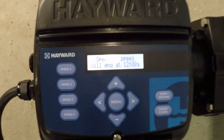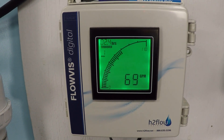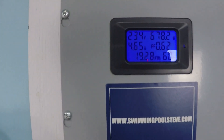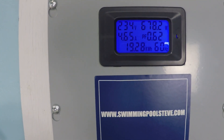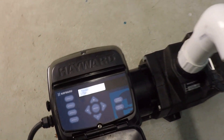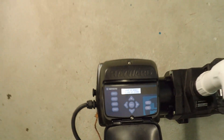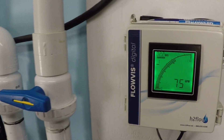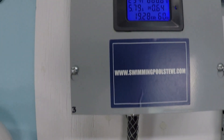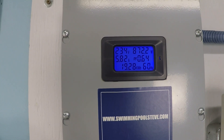At 2750 RPM, we're reading approximately 68 to 68.5 gallons per minute, with around 678 watts and 4.65 amps of current draw. At 3000 RPM, we reach 75 gallons per minute, 870 watts, and 5.82 amps current draw.